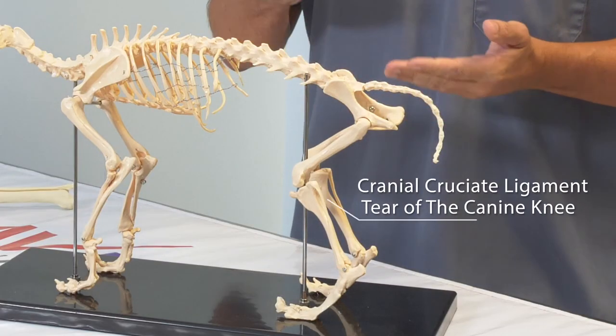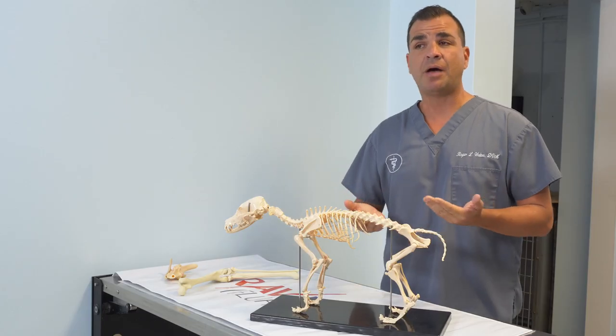Hello, my name is Dr. Roger Welton, president and attending veterinarian at Maybeck Animal Hospital. I'm here to talk to you about cranial cruciate ligament tear of the canine knee, one of the most common injuries in orthopedics in veterinary medicine. It's so common that we actually see one of these probably on a weekly basis in this clinic.